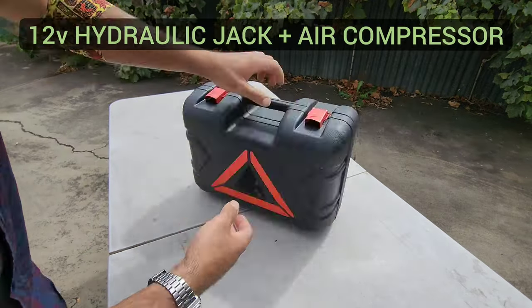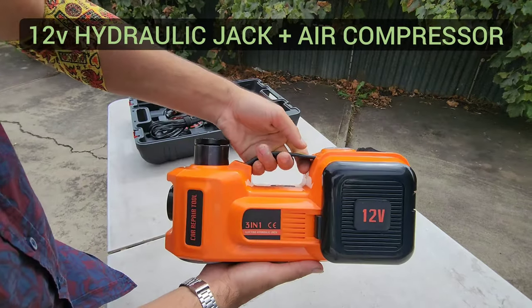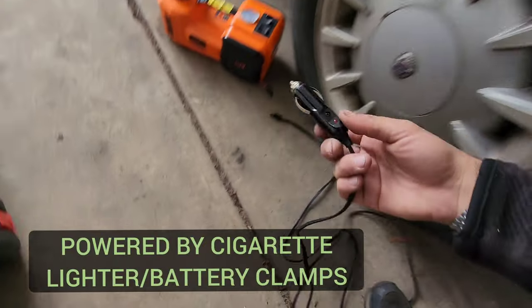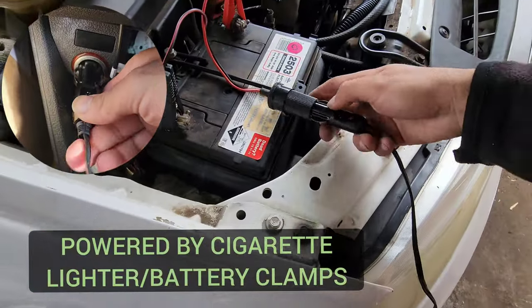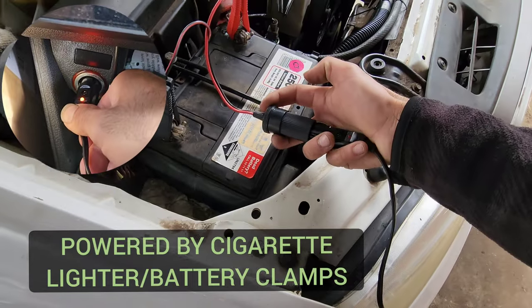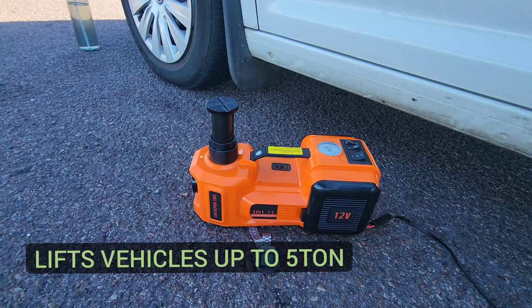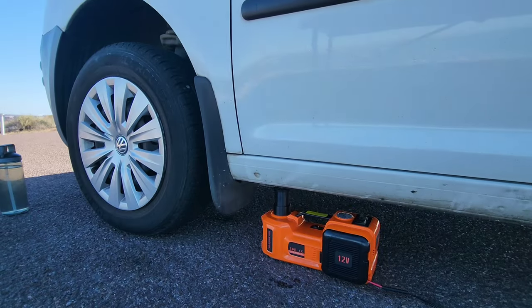Check this out - it's a 12-volt powered hydraulic jack and air compressor all-in-one. With your 12-volt cigarette lighter socket, you just plug it in and this unit can actually lift up vehicles up to five tons. How amazing is that?